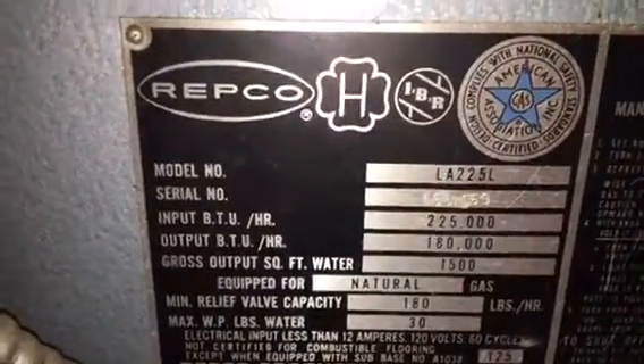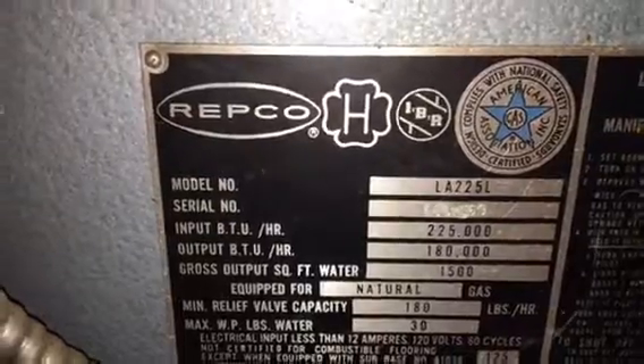On this service call we're working on a Repco 225,000 gross input, gas-fired 2-zone boiler.